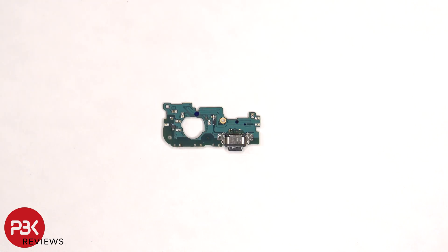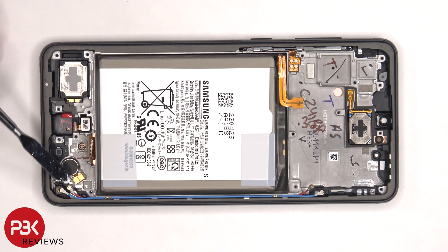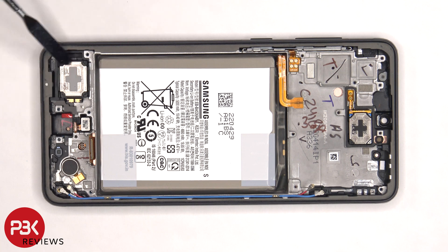Here's a look at the other side. The vibrator motor is located on the bottom, and it's held down with some adhesive. The same goes for the fingerprint scanner and the speaker over here.